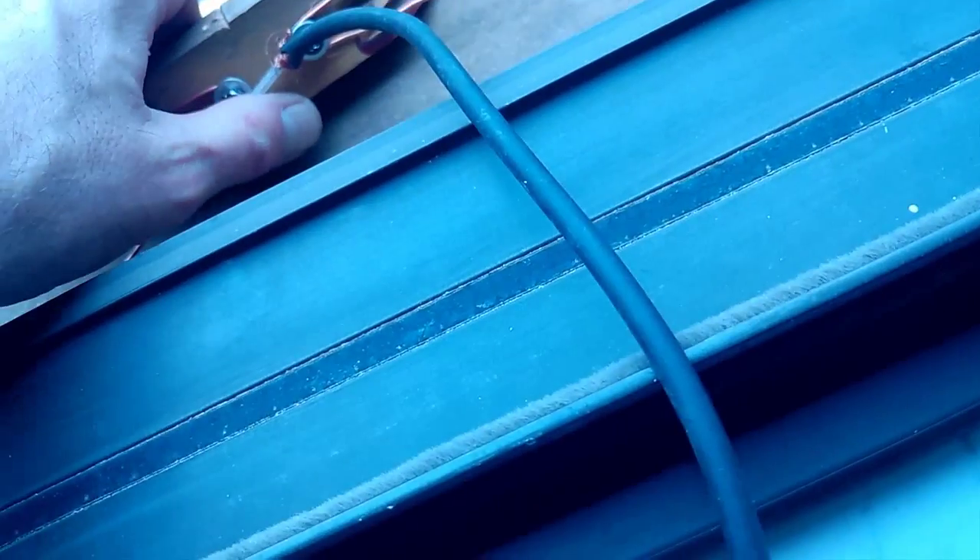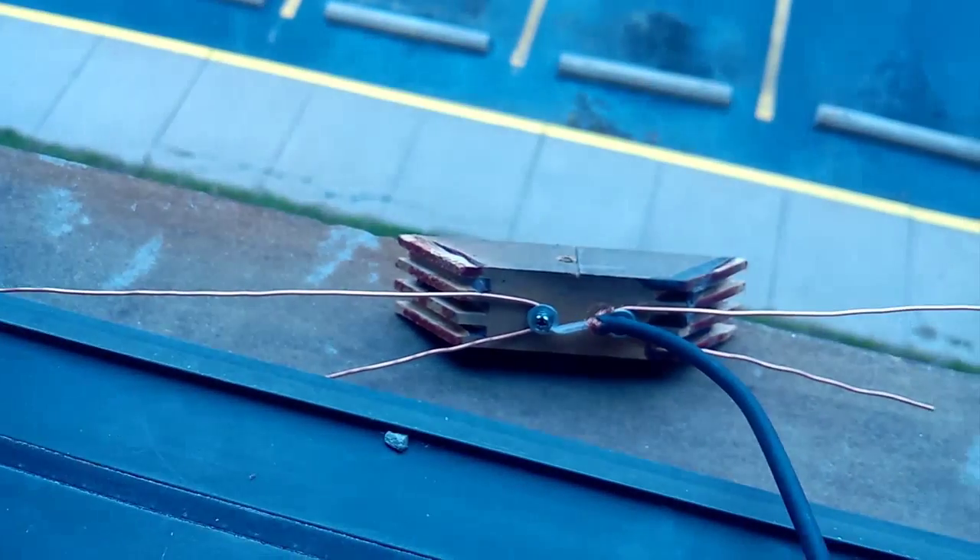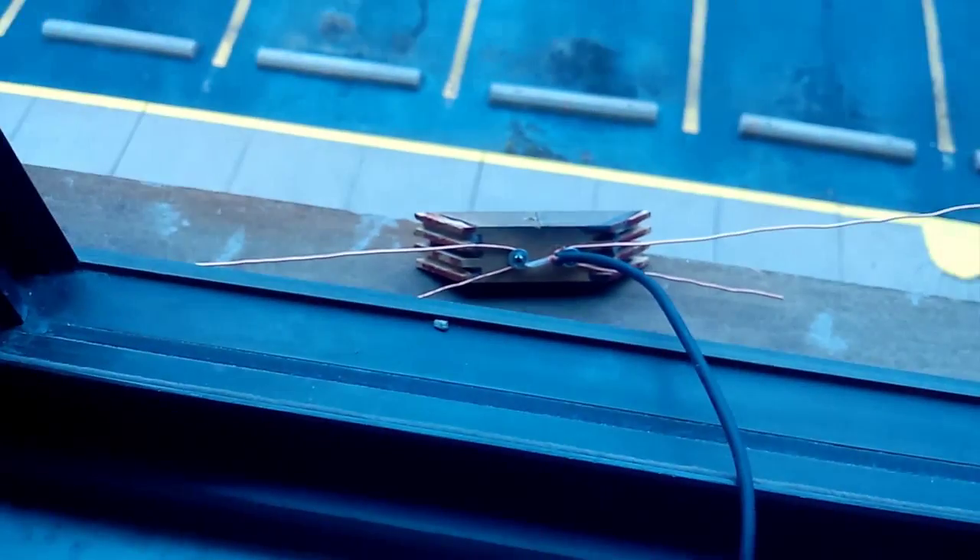You take this, set it out your window. For some odd reason, when I aim mine to the left just a little bit, just hanging out the window — that's all it is. The wire runs in, runs around, goes into the back of the TV.